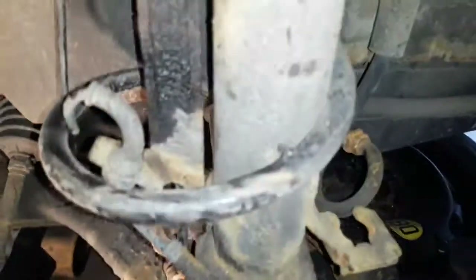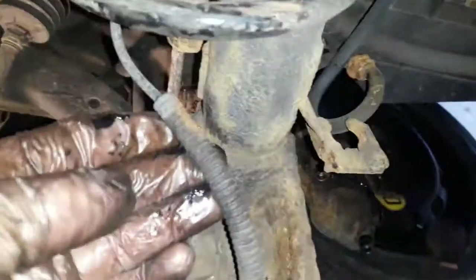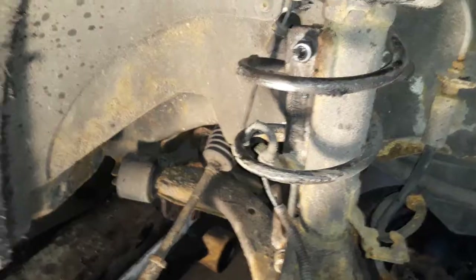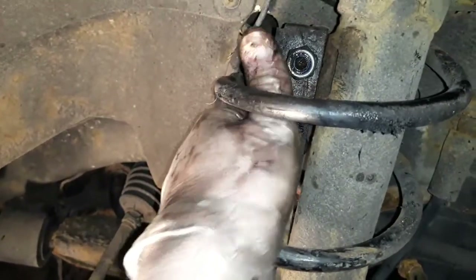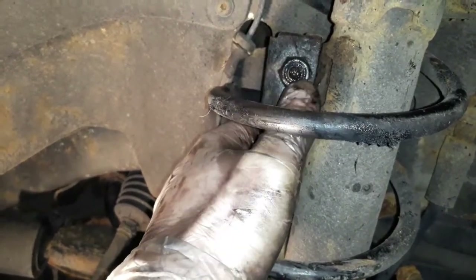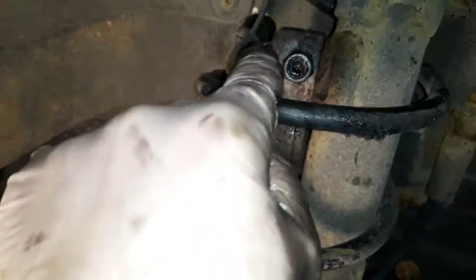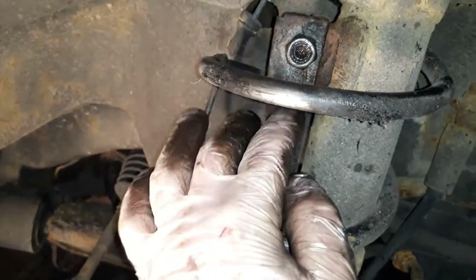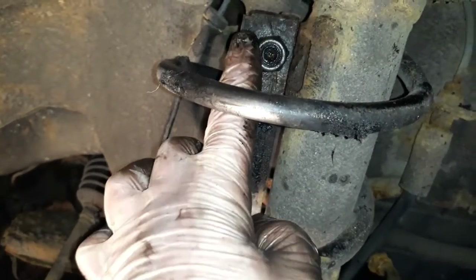Next thing to remove is the bolt for the drop link. I've managed to get that nut loosened on the top of the drop link. What happens quite often is the drop link rusts up — when you turn the nut, it doesn't go anywhere because the ball joint at the back is spinning with the nut. In that case, you need to get something in behind it — a pair of pliers, or some drop links have a little allen key fitting at the front. Thankfully this one looks relatively new, so it came off with no problem.